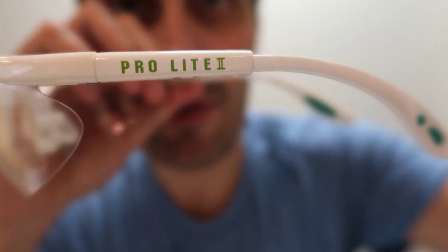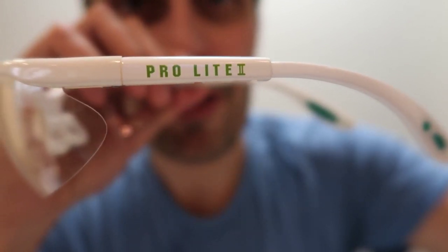This is my second pair of Prince goggles. The first ones were the Pro-Lite ones, the blue ones, that I don't think they make anymore. These are the white ones, and they might come in another color. I think I've seen them in red and maybe one other color.